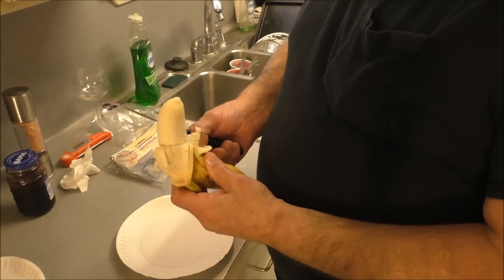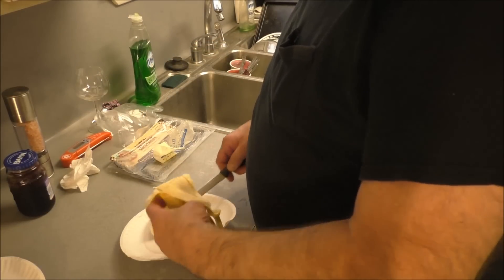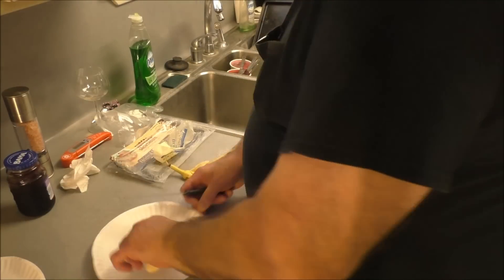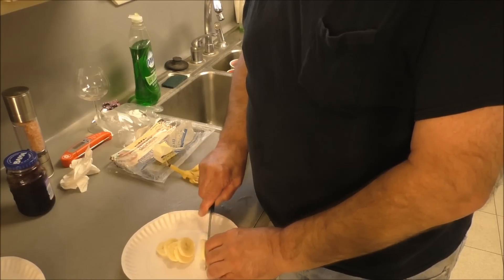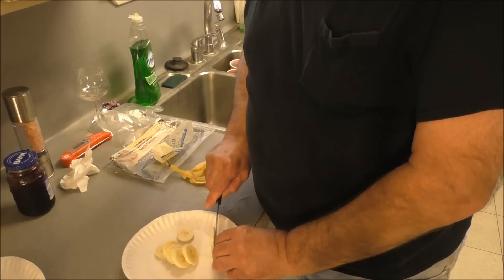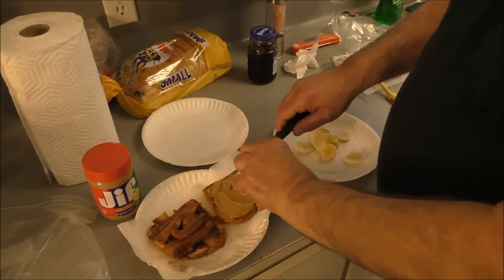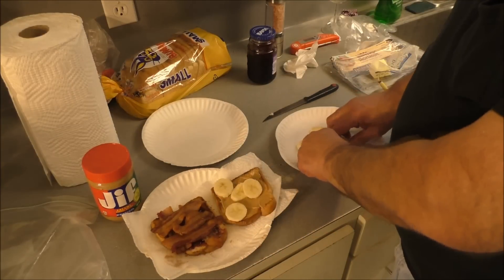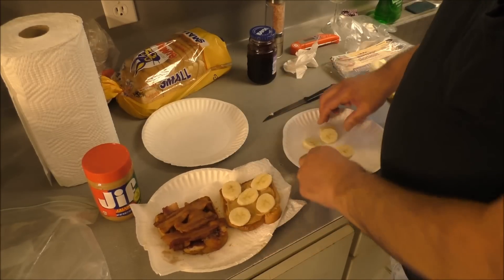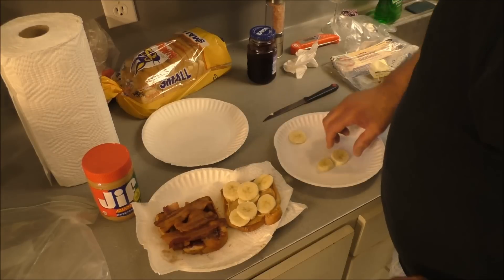Put the banana on there. Full-length video — watch me peel the banana. I'm going to use half of it, because that's what Elvis's mama said. Slicing the banana slightly on the bias, thinly, with the old dull steak knife. Applying said banana that was sliced slightly on the bias onto said sandwich.